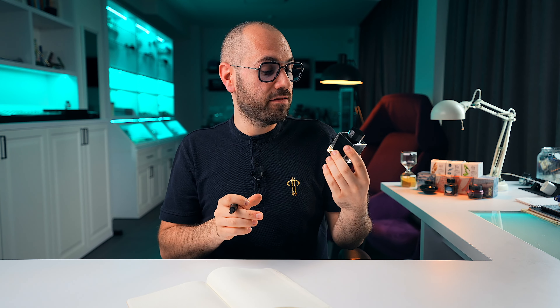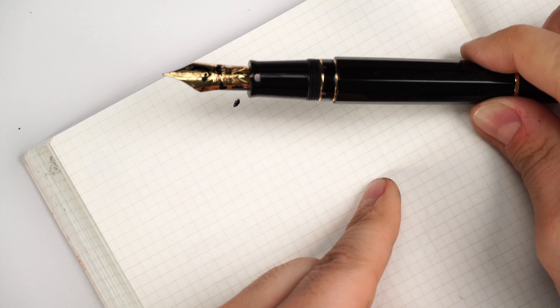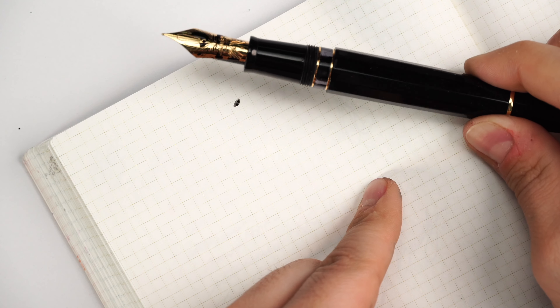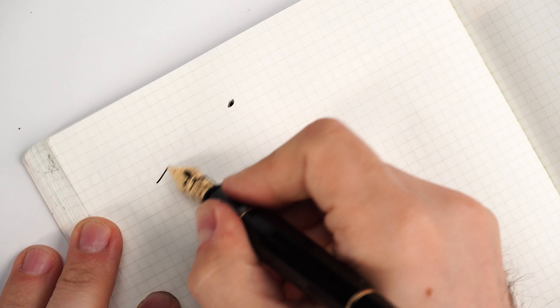Now it's time to give it a proper test drive on paper, because these fountain pens are made to be loved, collected, and cherished — but most importantly, they are made as functional writing instruments. Let's use a black ink to match the pen. I'll go with one of my favorite black inks lately: Sailor Manu Chigaya. Here is the ink at the ink window — superb feature.